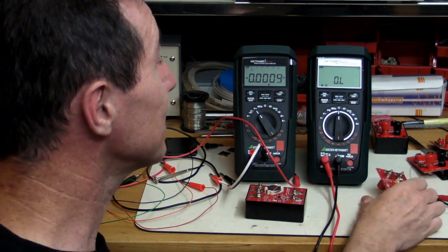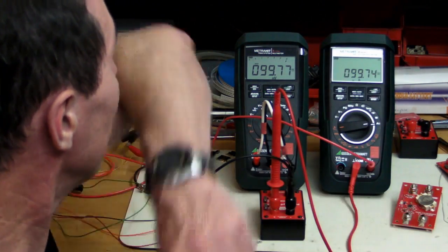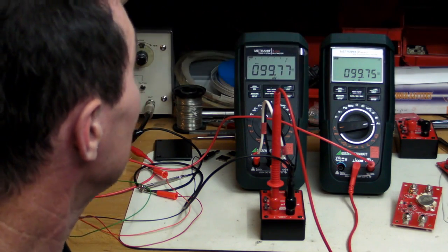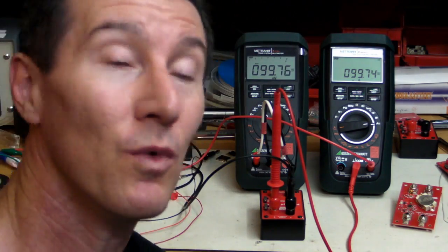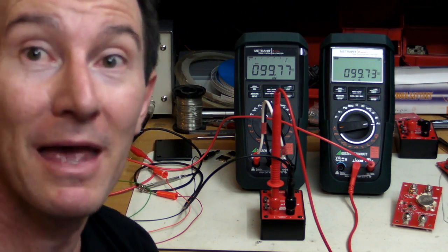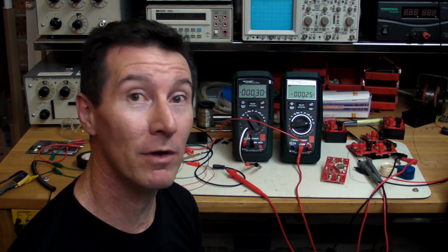There's something seriously wrong with this new batch of resistors. Here's my original unit measuring 99.74 microamps in and 99.76 microamps out — well within 0.1% spec. These new units are rooted.